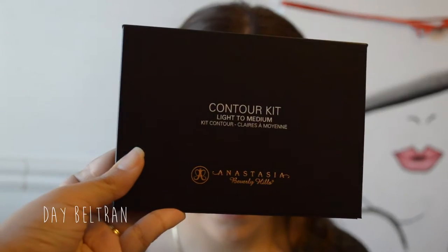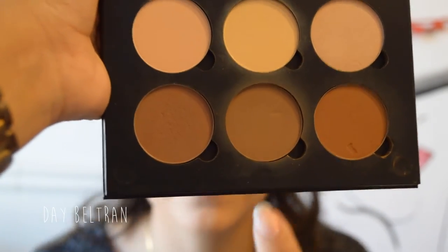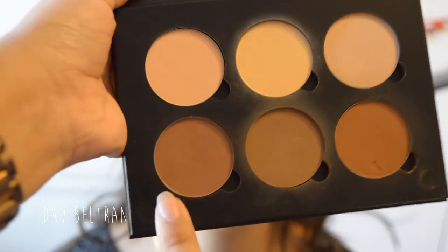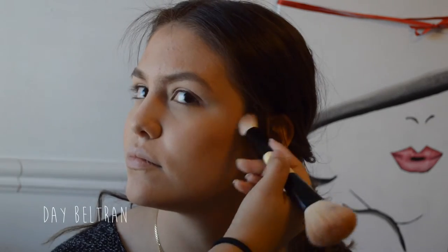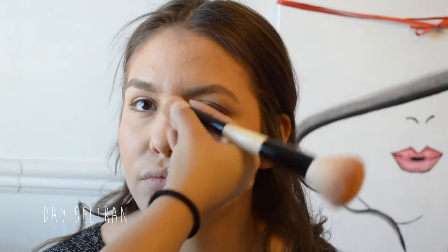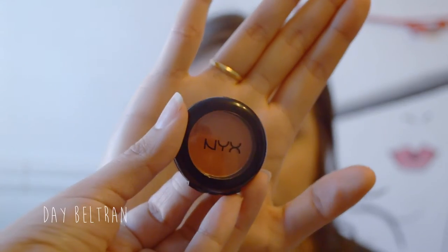Next, we're going to chisel out those cheekbones using the Anastasia contour kit in Light to Medium, using the shades Fawn and Java. I'm using a dual-ended brush by the brand Spa Resource. Taking the same two shades, I'm contouring her nose a little bit with the smaller side of the brush.